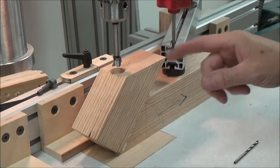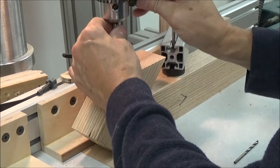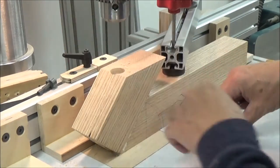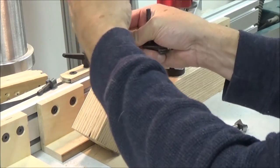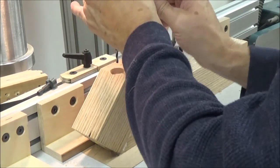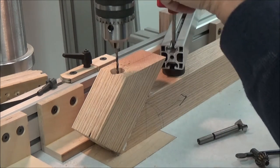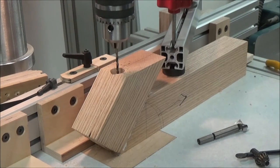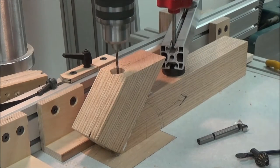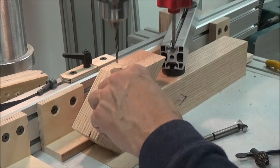All right, that should do it. Now I'll switch bits here. They say about 1-inch deep with this 9/64. 1-inch minimum, so I'll probably end up going a little deeper. I'm just looking at my scale here on my drill press, so I'll take it down to about 3/4-inch — that's plenty.